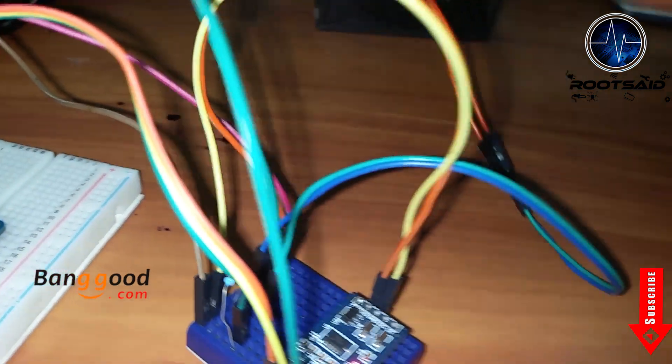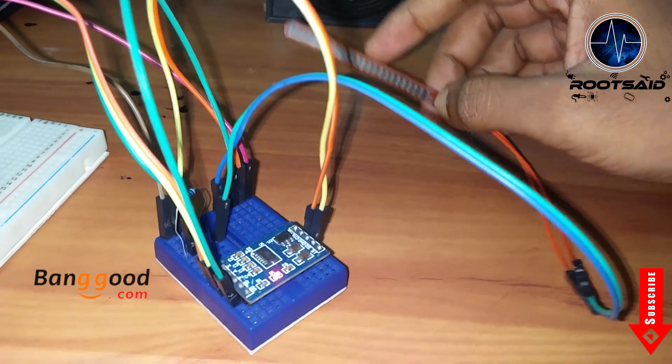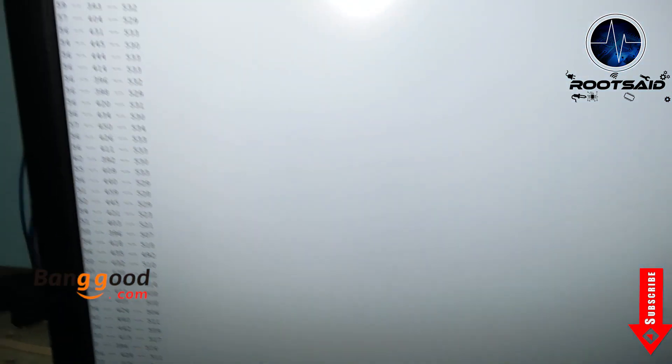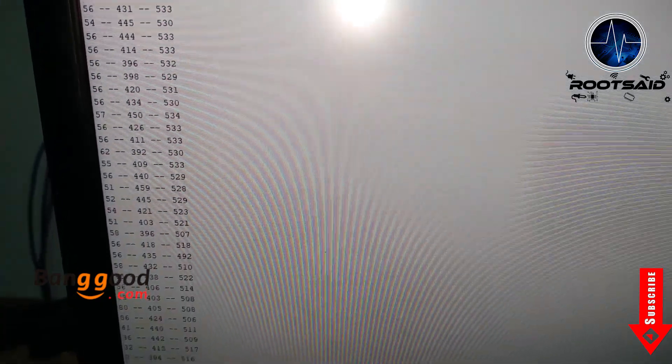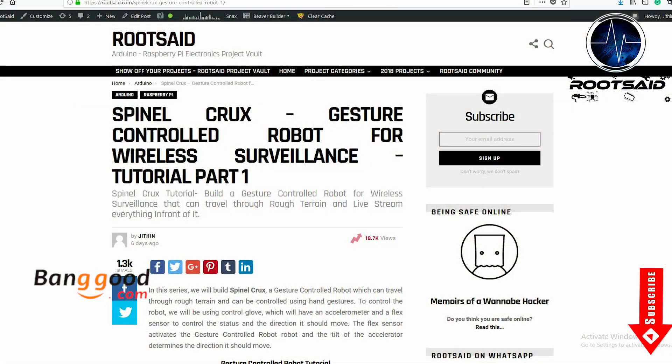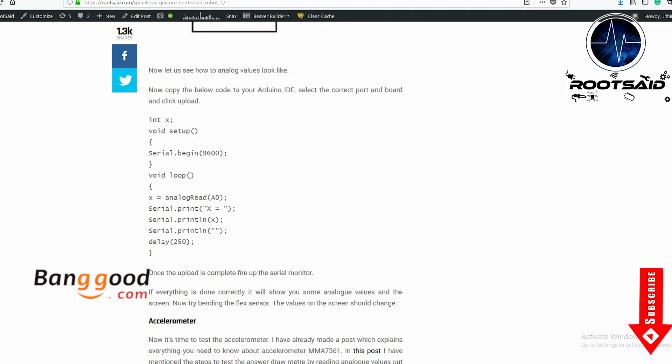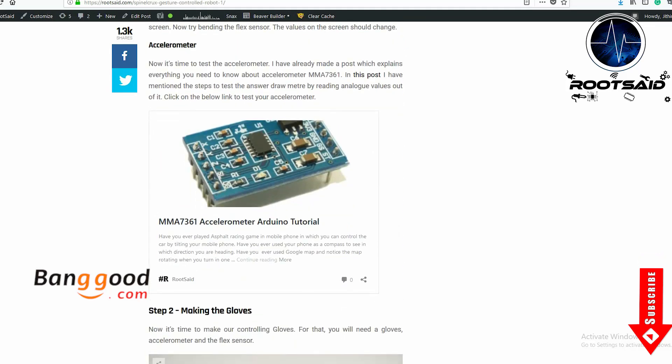Now let's get down to business. First step: checking the components. Before connecting everything together, it is good to do a test on all the components separately. This step is optional. If you want to test, you will find the videos, codes and circuit diagrams in the Spinal Crux blog post.